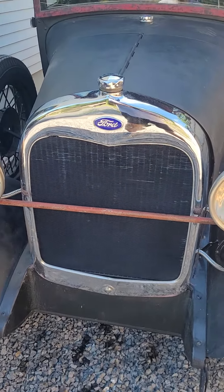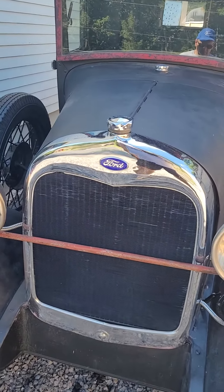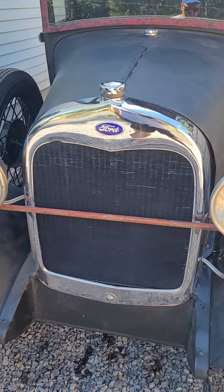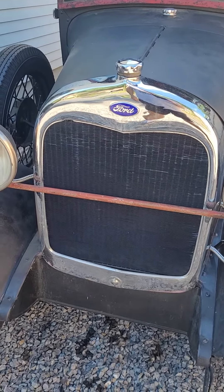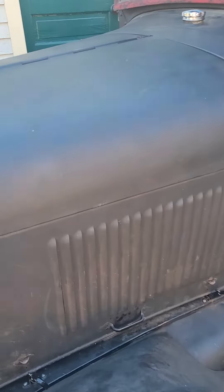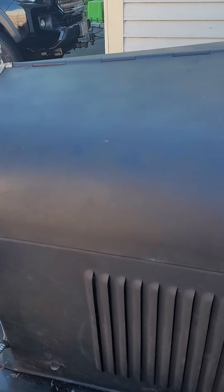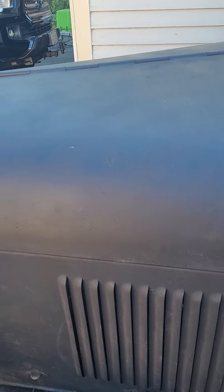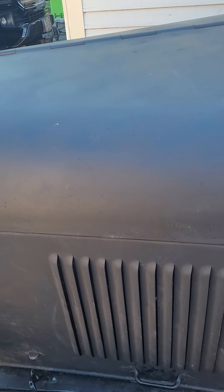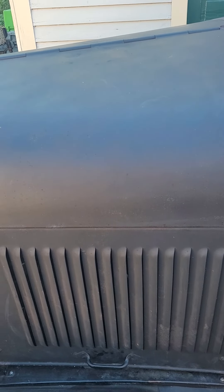These hundred-degree days, which are unusual for the Northeast, and pulling hills — I've been running about 190 degrees with a new Brassworks radiator, new water pump, and fan. I retorqued the head; it's not leaking, no air bubbles as far as I can see. The only thing I can surmise is that some of the internal block water passages are probably blocked off.